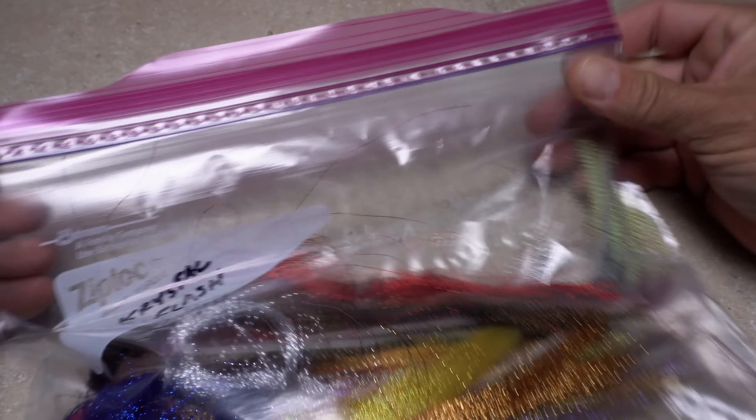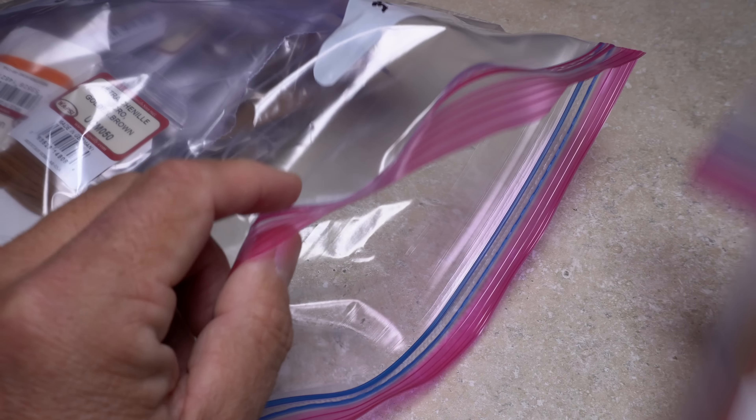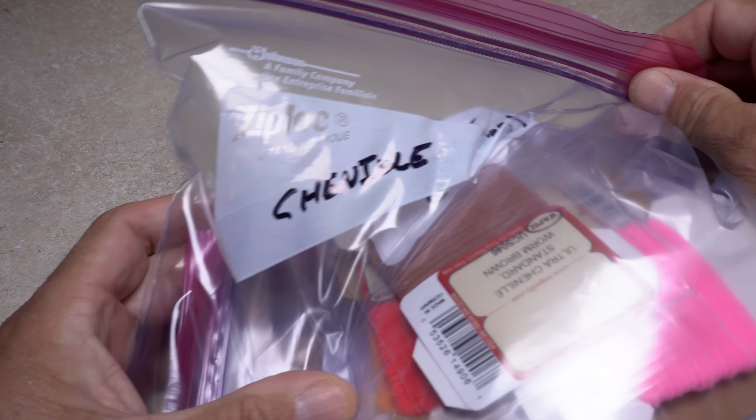The hanks of Crystal Flash are long enough that they require a one gallon bag. Hanks of Flashabou get similar treatment. For smaller materials, the quart size bags work just fine. Using the smaller bags allows me to group like materials, such as different sizes or types of chenille, into one larger bag.